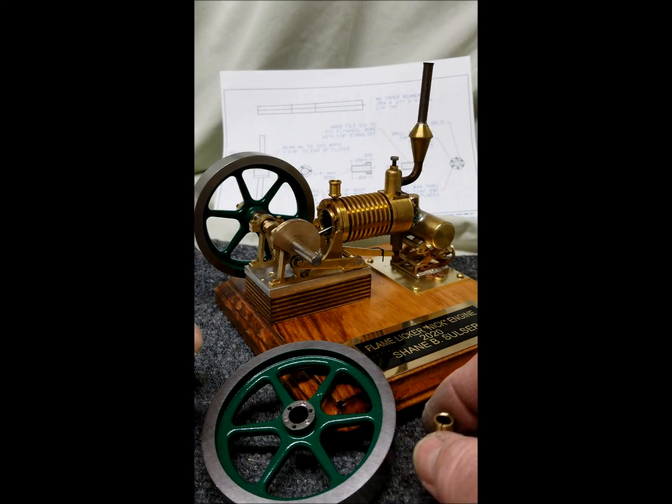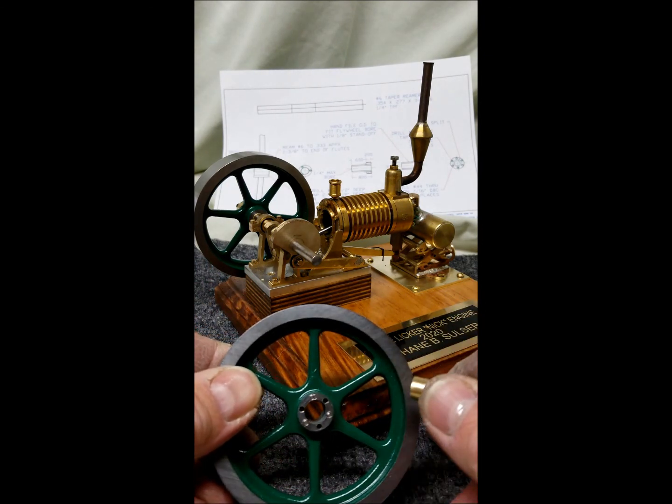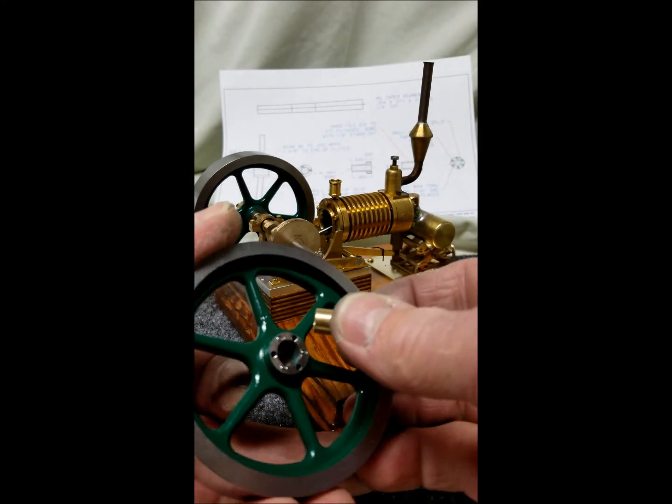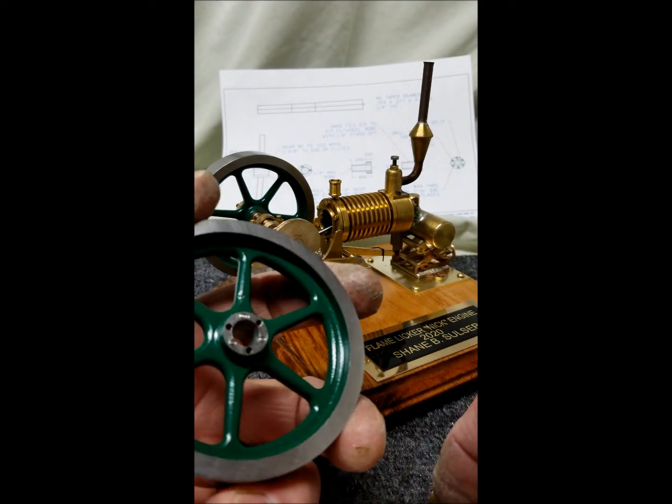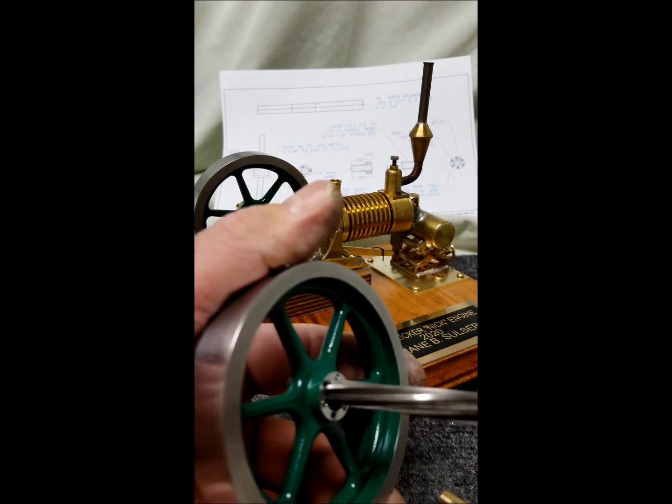Hi, this is a short video of my miniature QD bushing that I came up with for the flywheels on my flame licker engine. I machined a bore in the flywheels — I just used a number 6 reamer.